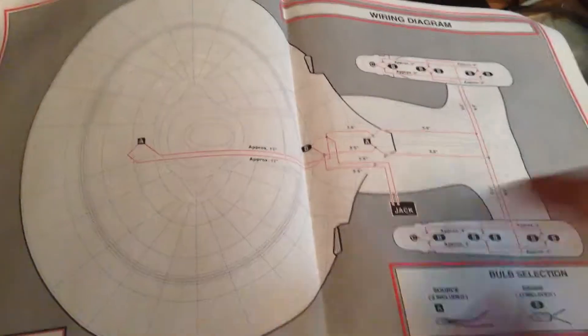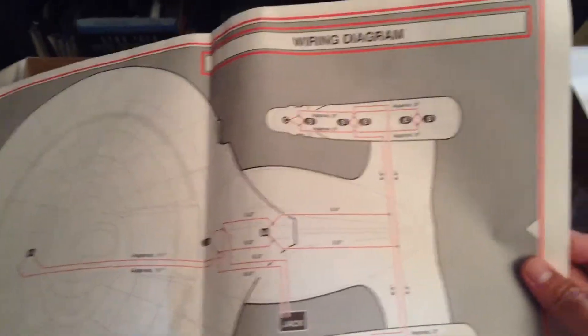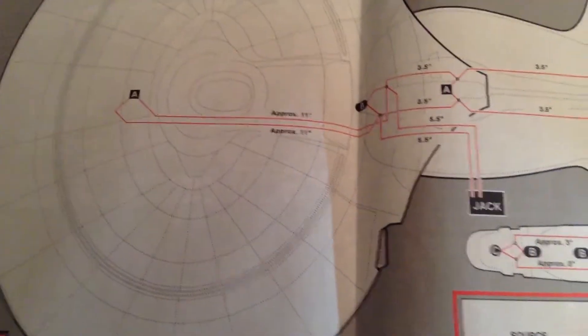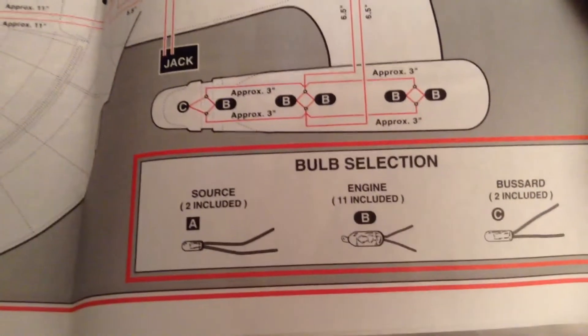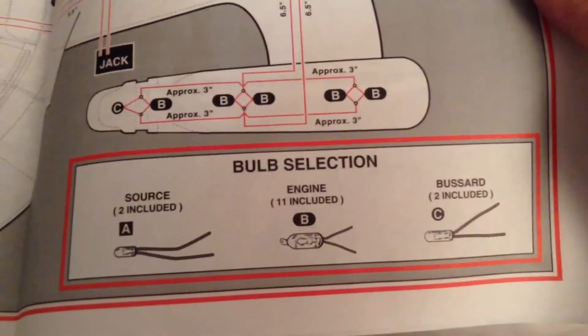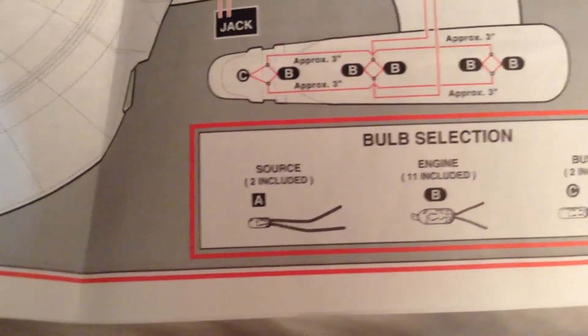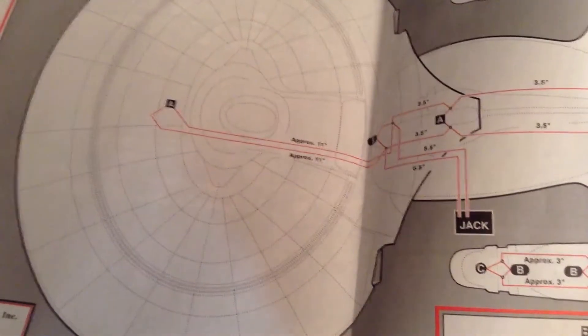There's another little pamphlet and then the back of the first instruction sheet, which tells about the wiring and all your different bulbs. You get 2 bulbs for the bussards, 11 for the engines, and 2 for the bridge area.